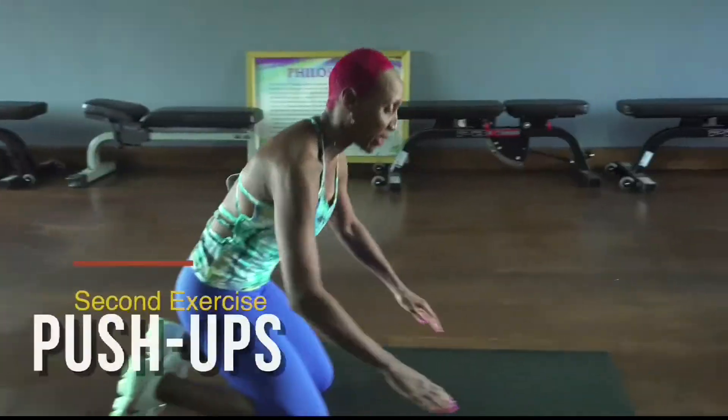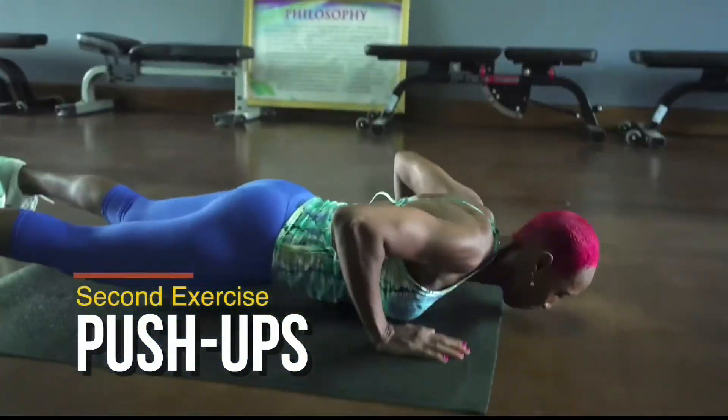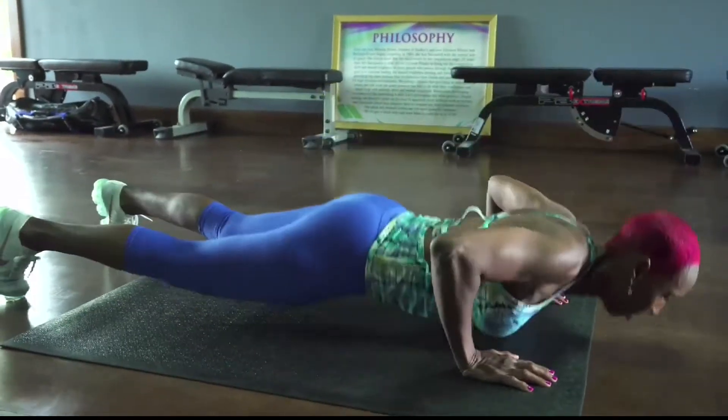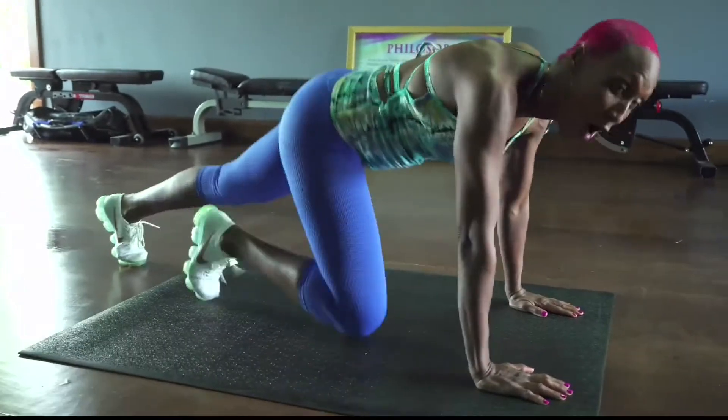Our next exercise is going to be push-ups. Awesome.